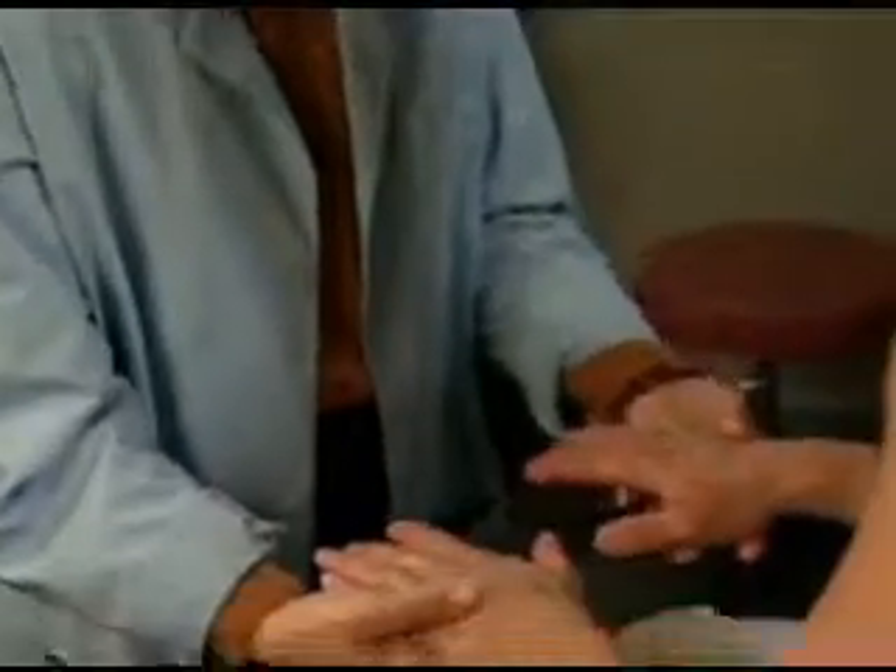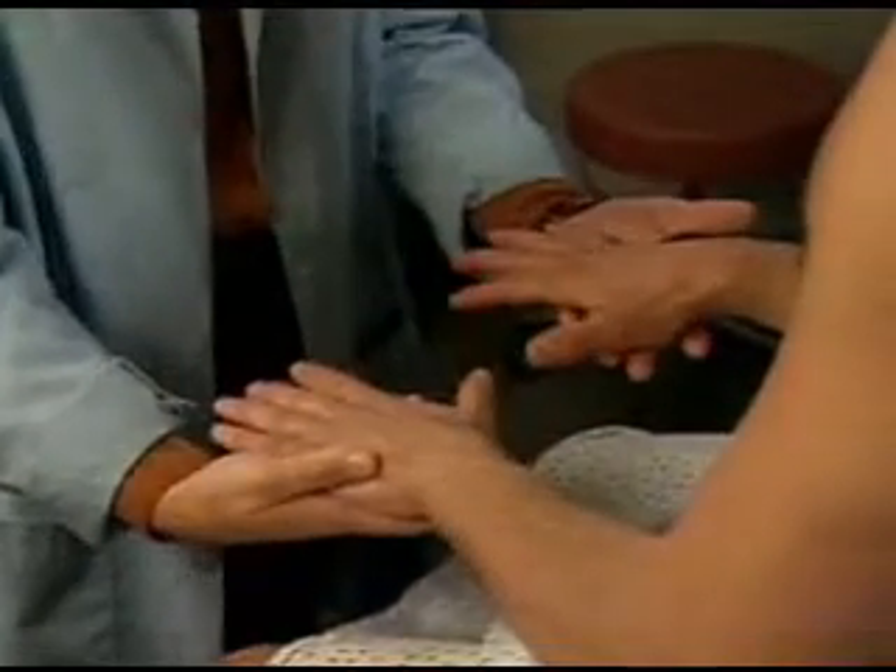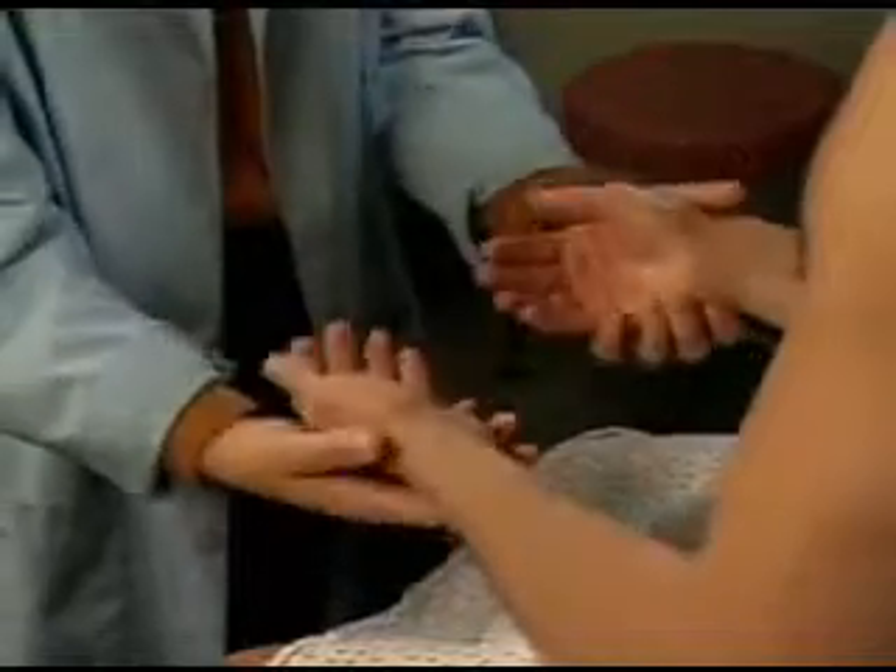Inspect the patient's hands and wrists, noting any swelling, redness, nodules, deformities, or muscular atrophy.